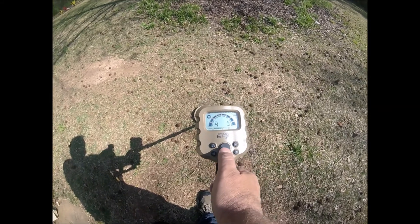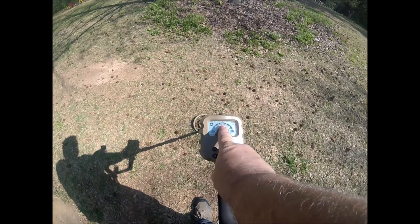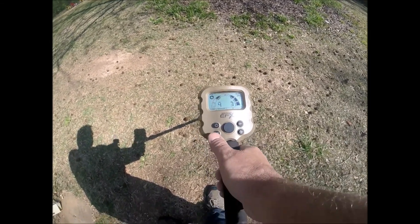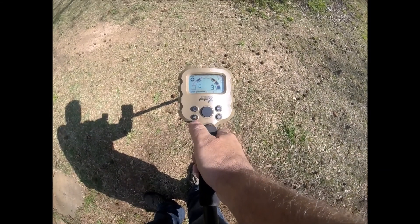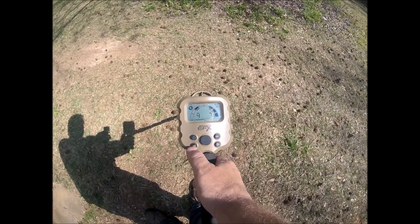Then you hit the PP button and it shows you the discrimination. This is full metal mode. Now if you want to go lower, you hit this button right here and it goes to nickel, zinc, dime, and quarter.